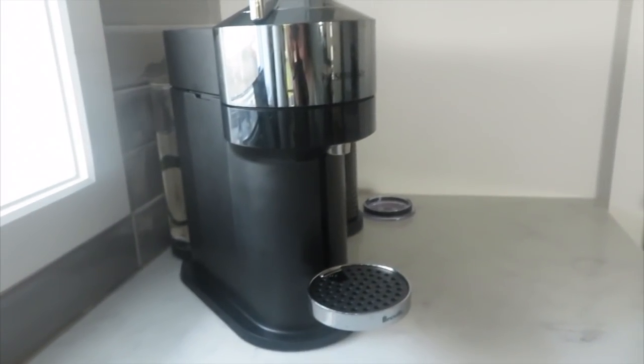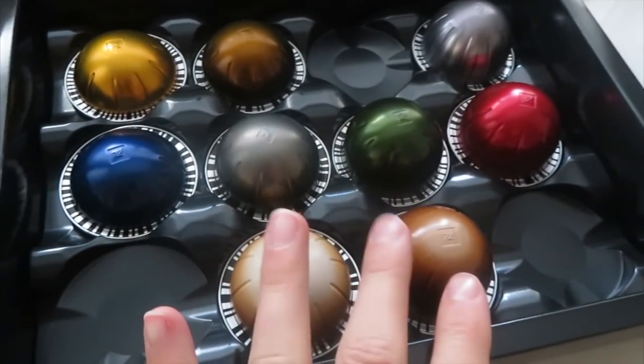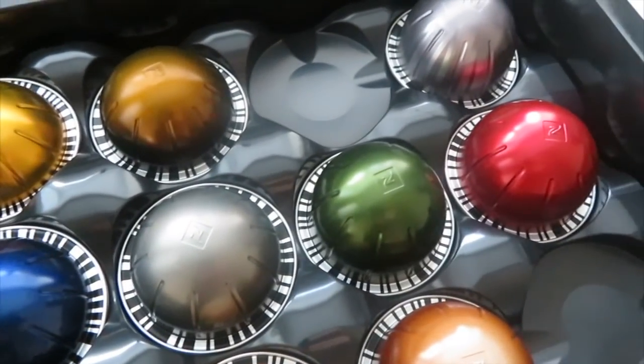Good morning friends and welcome to Vlogmas day two! As promised in yesterday's vlog, let's try out our new Nespresso. I'm also pretty sure I said 'espresso' instead of 'Nespresso' so many times but whatever. This is our beautiful little Nespresso — oh my god, I'm just so excited — and these are the little pods that come with it.